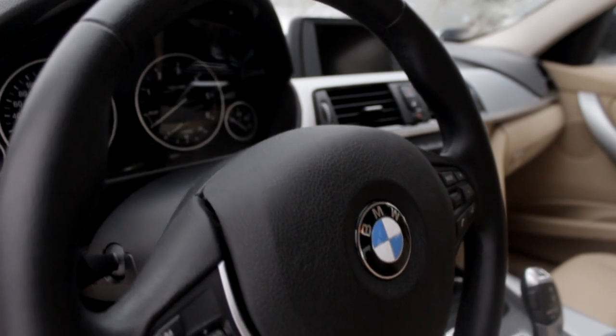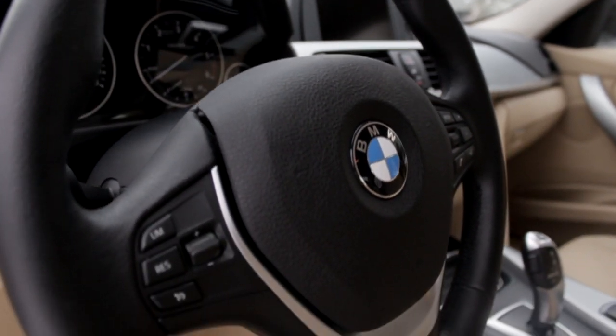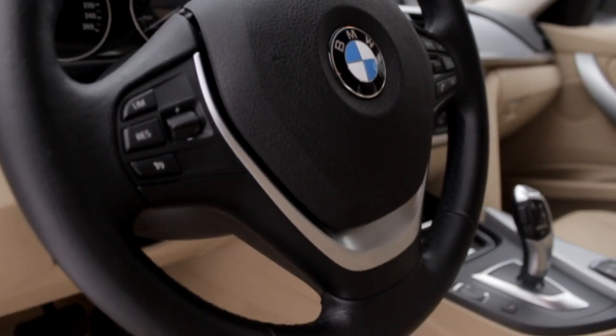We're going to be talking about the suspension, the gearbox, and the engine of the BMW 3 Series, because these things are really strong in this car. Starting off with the steering wheel — it's a normal steering wheel, but I'm really into BMW steering wheels, those are really pretty things.